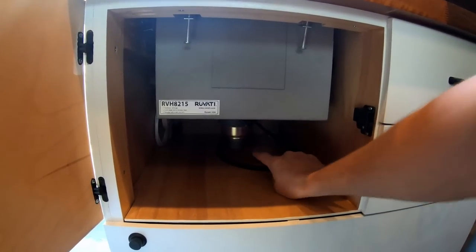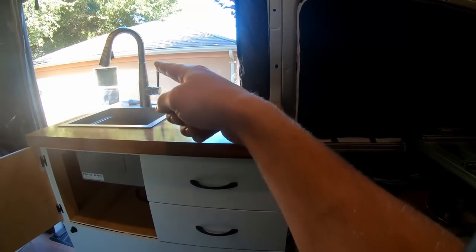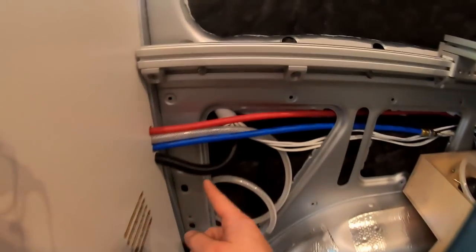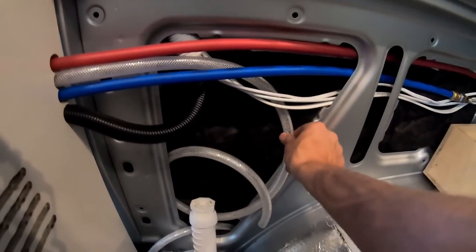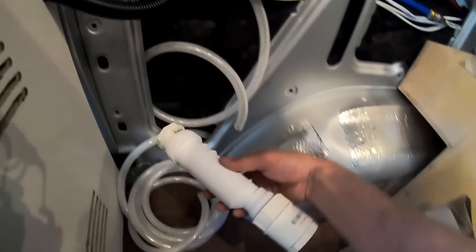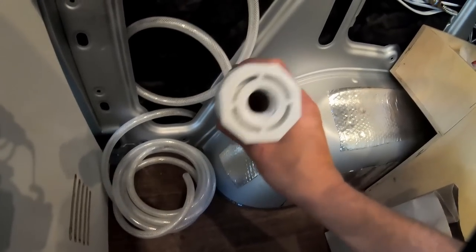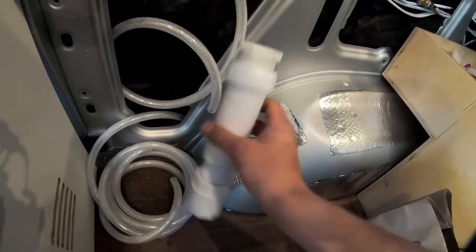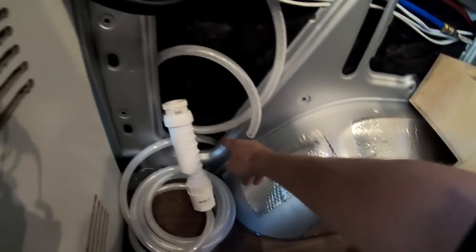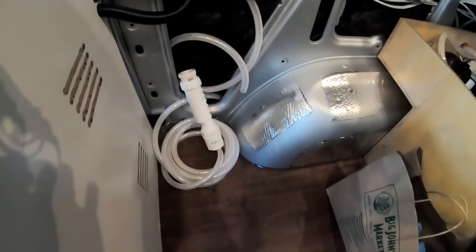I'm still waiting on a part for the sink drain, but it will be routed behind the fridge the same way as the hot and cold water pipes. It comes out through half-inch ID tubing into a HepVO filter — which isolates smells so gray water tank odors won't come back up into the van — and then gets routed into ID tubing that comes out of a body plug underneath the van.